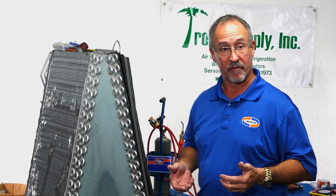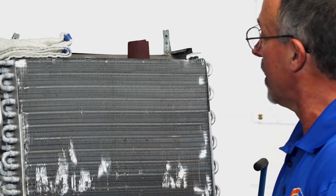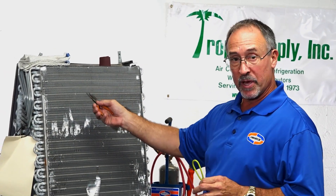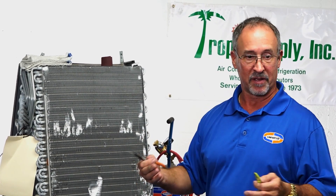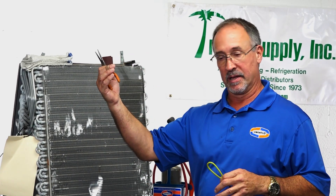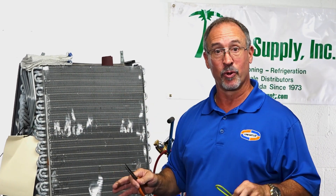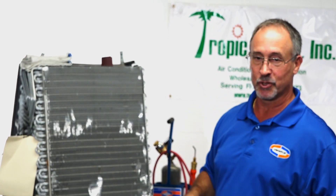We're going to ratchet up the difficulty level and punch a couple of holes into the fin pack. What you want to do is find that leak, be able to get to it, and peel those fins back to give yourself about an inch to work with. It won't look pretty, but if the goal is to get that system sealed up and running again — whether you have a warranty coil on order or this is a permanent solution — the fins you peel back will have a negligible impact on the efficiency of the unit. Try to get over the cosmetics.